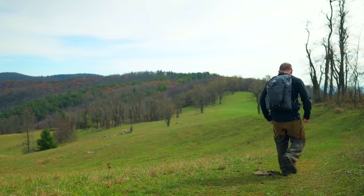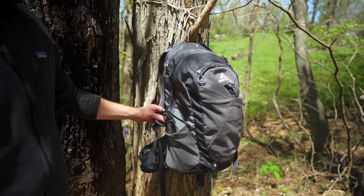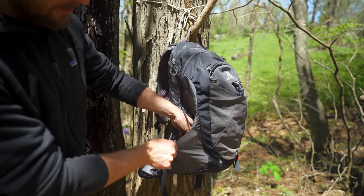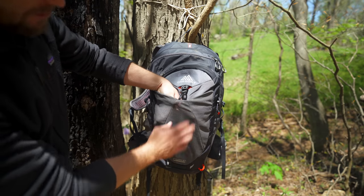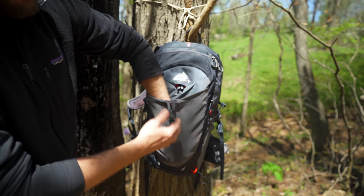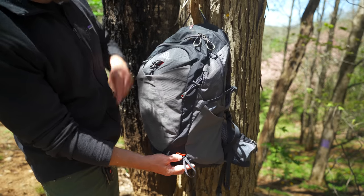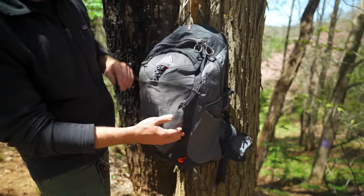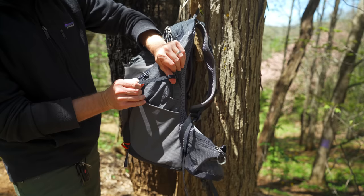It is hydration compatible, has numerous pockets, and is a top loading backpack. Here on the side you have a compression strap and a stretchy water bottle pocket. Going to the front you have another stretchy mesh pocket with a clip here to secure it. This is a very good size and can stretch out quite a bit. Down here at the bottom of the pack you have gear loops, and in the middle you have shock cord so you can tighten up your trekking poles. This side of the pack is exactly the same — a stretchable water bottle pocket and a compression strap.